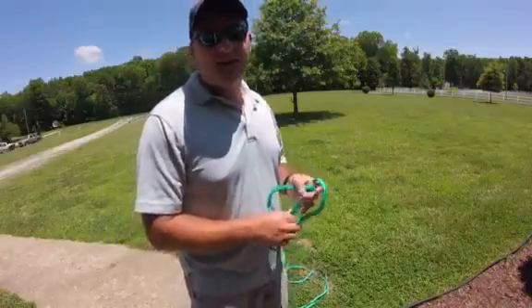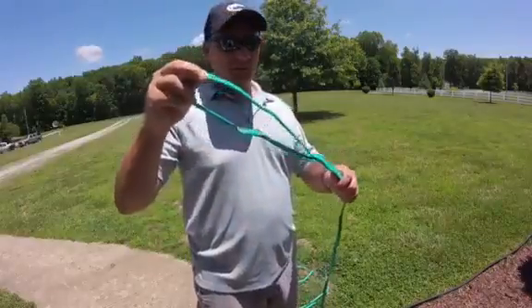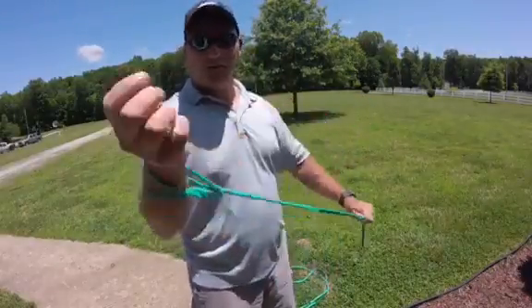I'm throwing a seven foot cast net with one half inch mesh. First, there's the loop. I'm going to pull the rope through the loop and put it on my wrist so it holds tight.